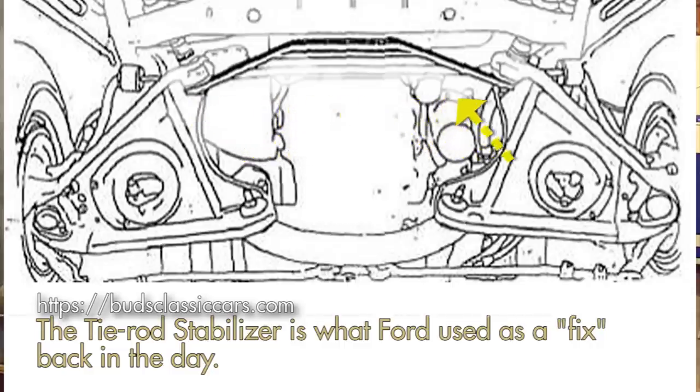The other thing you can do is use the Bud's Classic Car tie rod stabilizer. This is not to be confused with the tie rods on your steering system — this is a tie rod that goes between the two eccentrics and holds them in the same line of motion, effectively stabilizing them. This was a band-aid fix from Ford back in the day. It's a nice way to get around it, especially if you already have the front end redone and don't want to go back in and change out the eccentrics you've already invested in.